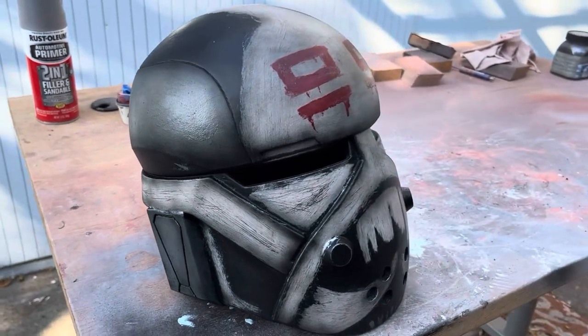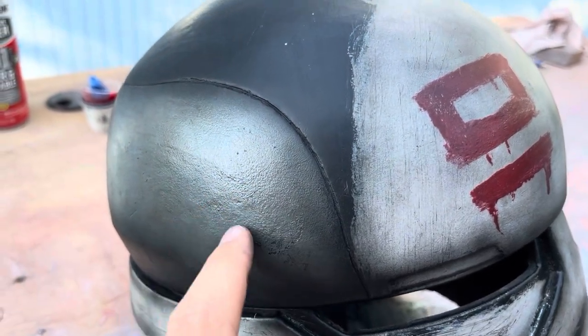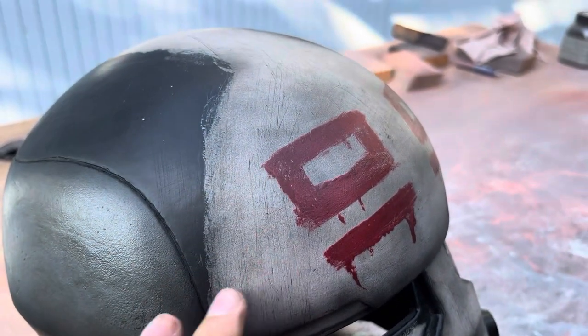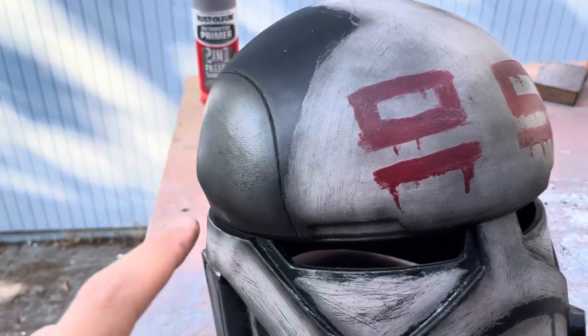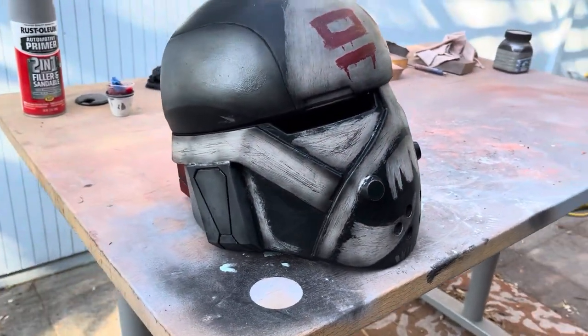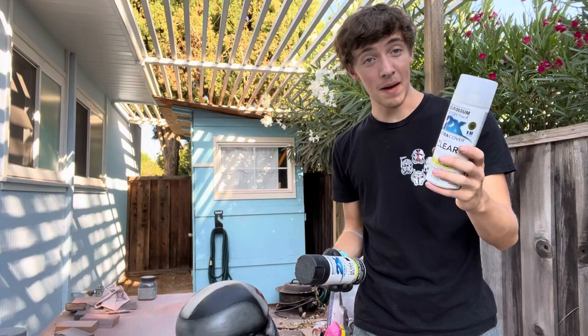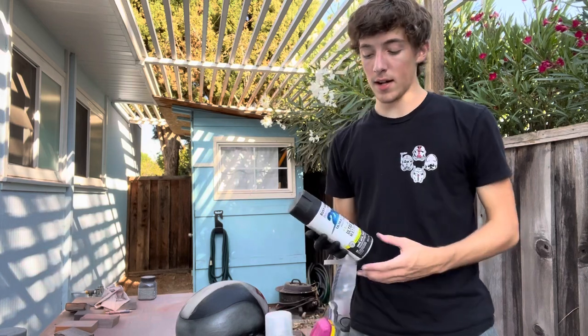I'm really happy with the way that this wash and airbrush combination played with one another. You can see we've got the texture that we built up from the sponge, and then we've got the streaks from the steel wool. The white is sort of dampened down by the darkness of the wash, and then all of these edges now really pop because we went over them with the airbrush. To finish up our paint applications, I'm going to do one more pass of the matte clear coat to seal everything up and make sure that it's protected. In addition to the clear coat, I like to paint the inside of my helmet — I just use a standard black — it seals everything up really nice and makes it look a little bit more professional, but that's a totally optional step.